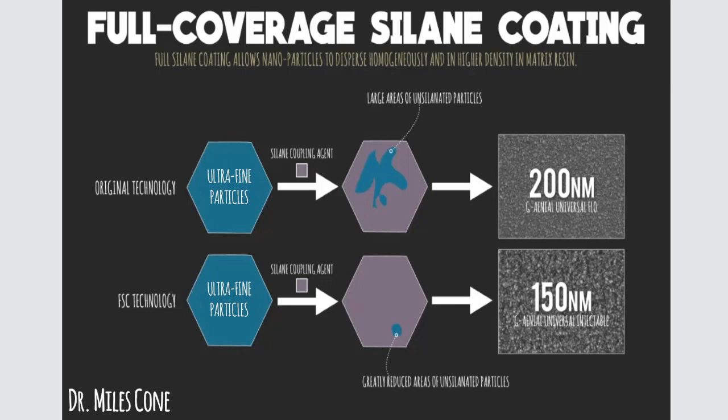If you take a look at this hexagon — these aqua blue nanoparticles on the left — imagine that your resin is composed of trillions of these little nanoparticles. Previous technology that GC America utilized for their Genial Universal Flow, which many people are familiar with, is what I was using for many years until I've now switched.